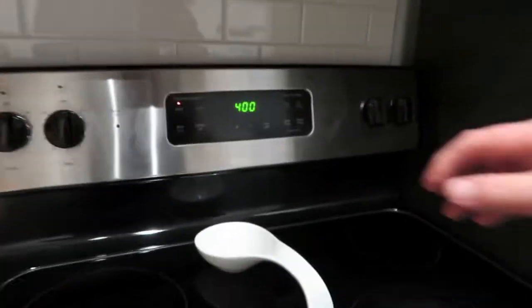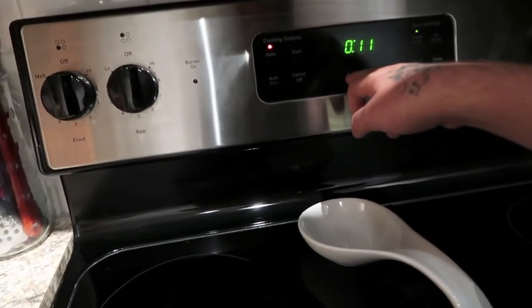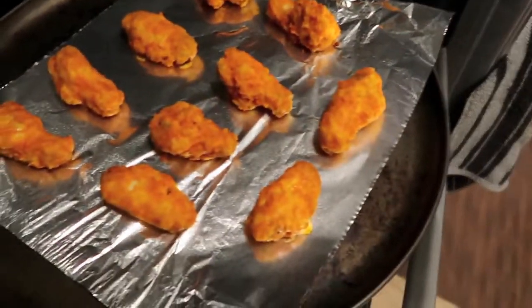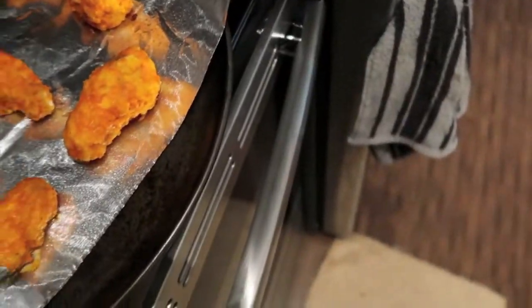Boom, baby! Alright, so that first 15 minutes is up and this is how we're looking. Let's flip these bad boys over.